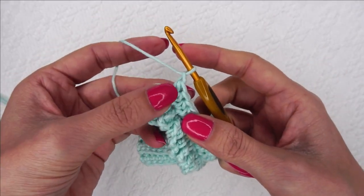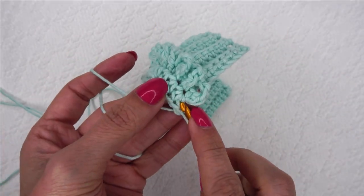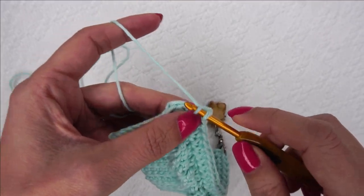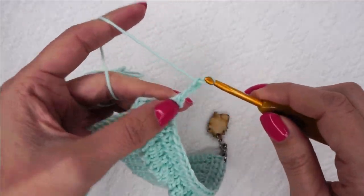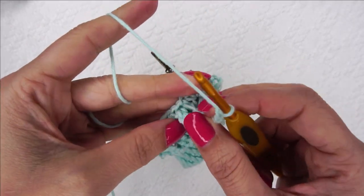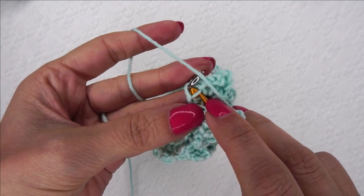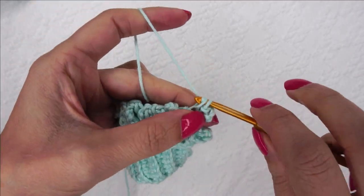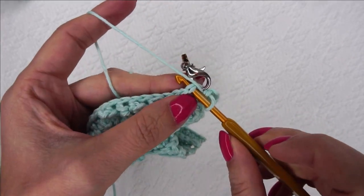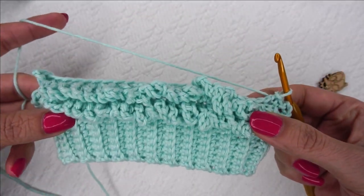Same thing — chain one. For the first one, I keep it oriented this way because I want to be able to get into this one. If you turn it and then try to get into that horizontal bar, it's just hard to do. So go into that first slanted loop and do your chain four. Now we're going to rotate it and go all the way to the beginning of the row. I'm at the end of row 2A — I'm placing my last single crochet in the last horizontal bar of the first half double crochet. Now we're going to slip stitch to the top, which is why we put the stitch marker there — it's so much easier to see. Slip stitch, pop out your stitch marker, and now we are ready to do row 3.